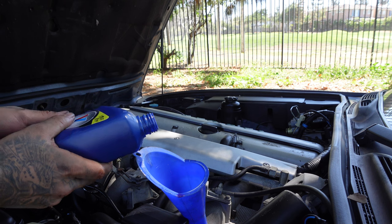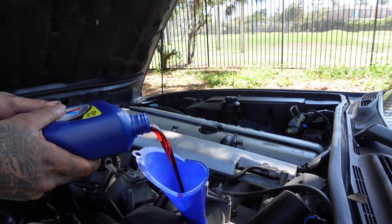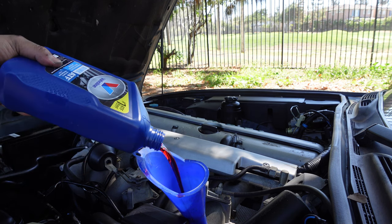Refill the transmission fluid through the dipstick. Pour four quarts of Dexron III — the brand is your preference.